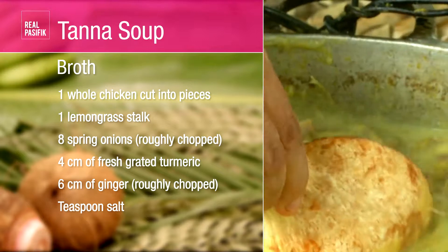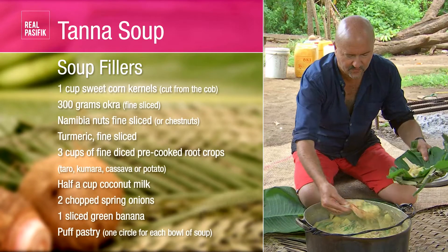This recipe takes a classic village dish from Vanuatu's Tana Island and gives it a refined French finish.